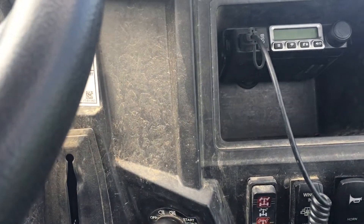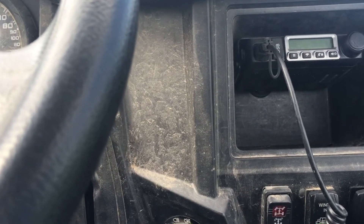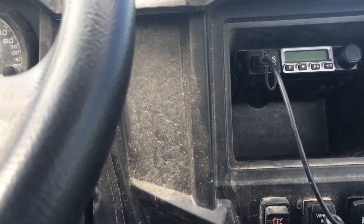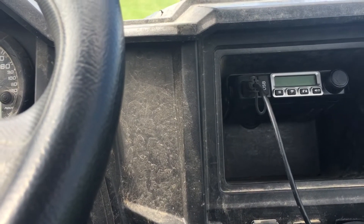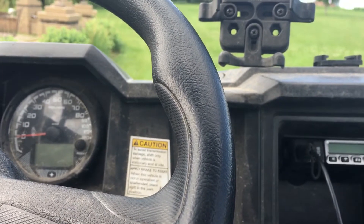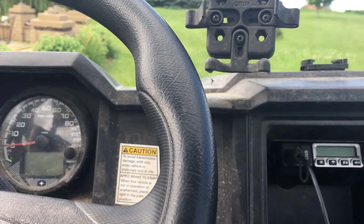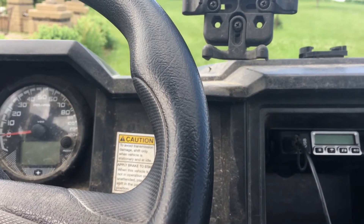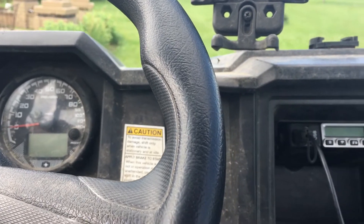The speaker comes out of the bottom on this one. It might be worth it to me to use the jack in the back and run a wire up to put a speaker closer to head level so I can hear it better. You can hear it, but these Rangers do make a little bit of noise and sometimes you just cannot hear.